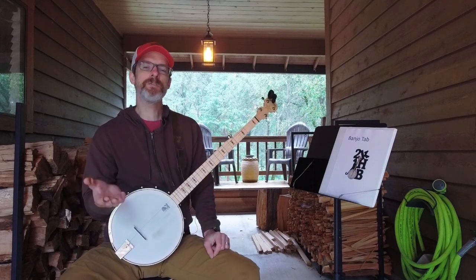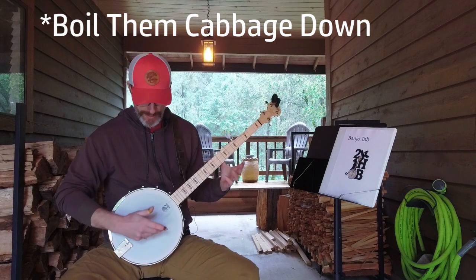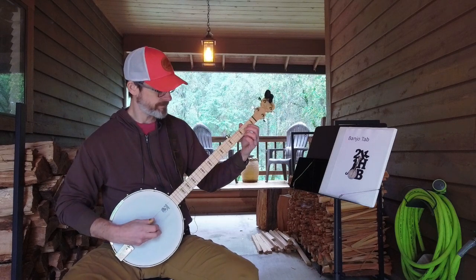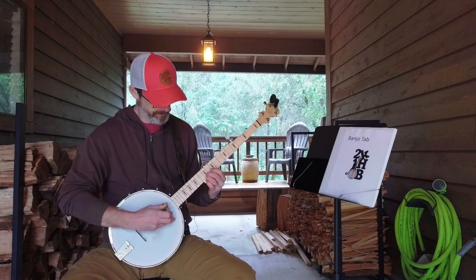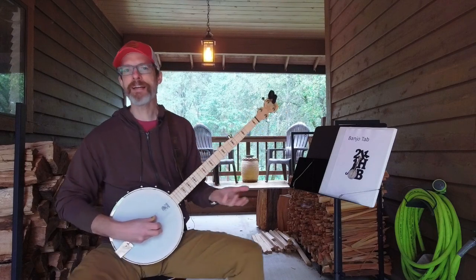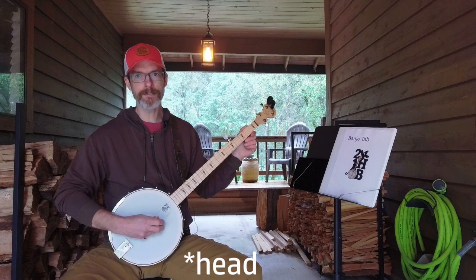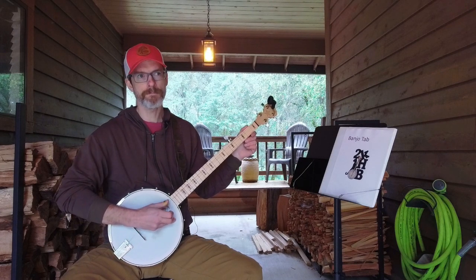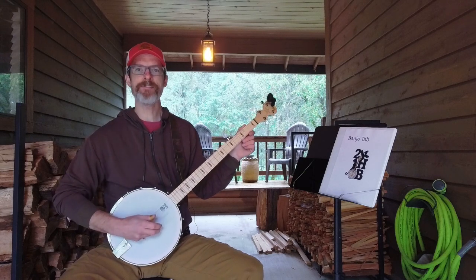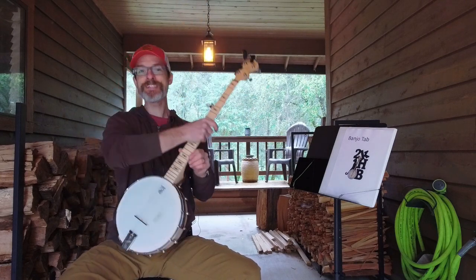I want to talk about what I've been working on in the past two weeks. One thing — which you hopefully saw earlier — was switching my right hand position from close to the bridge to close to the neck when doing up-the-neck backup for Cumberland Gap. This is inspired by an Eli Gilbert video where he suggested practicing moving up and down the neck while maintaining the same roll pattern.